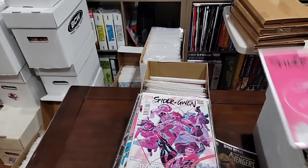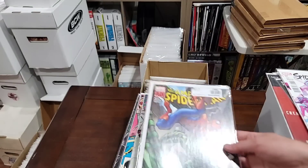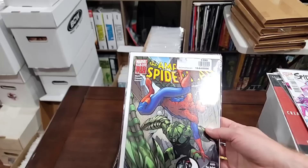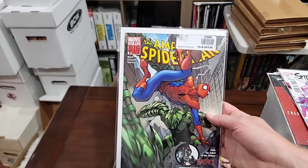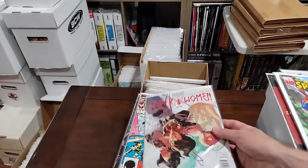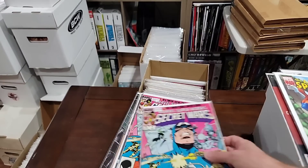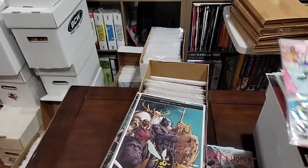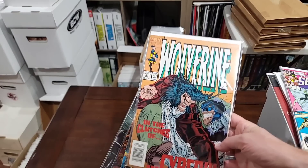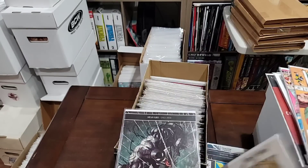We're going to pull the Spider-Gwen variant. We're going to pull this Spider-Gwen. Oh, this is the first Venom. This is a key issue — just remember that. Spider-Woman Alpha number seven — we're not going to worry about that. This is Secret Wars — we're pulling this. This is the first X-23 in a test tube — crazy.